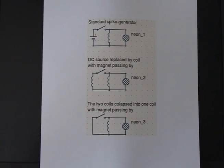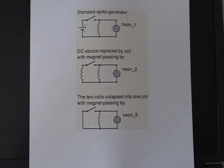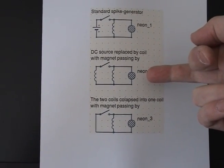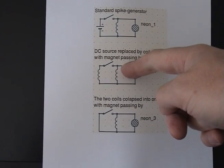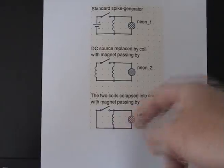Hello everybody, this is my third video on charging in slow motion. Last time I did this circuit, but this is really two coils in series that I have now collapsed into one coil.